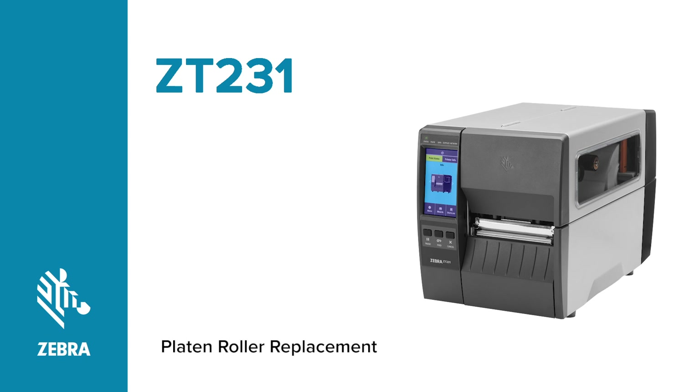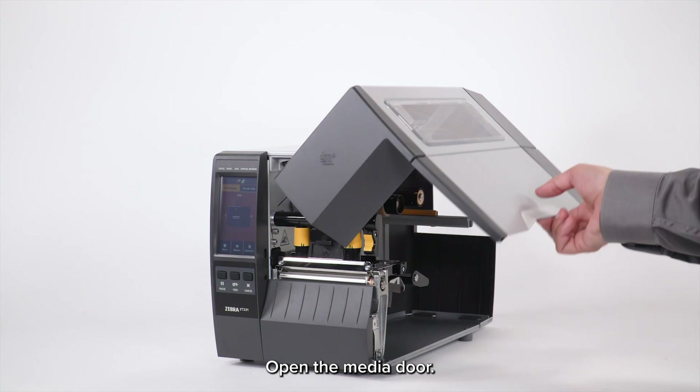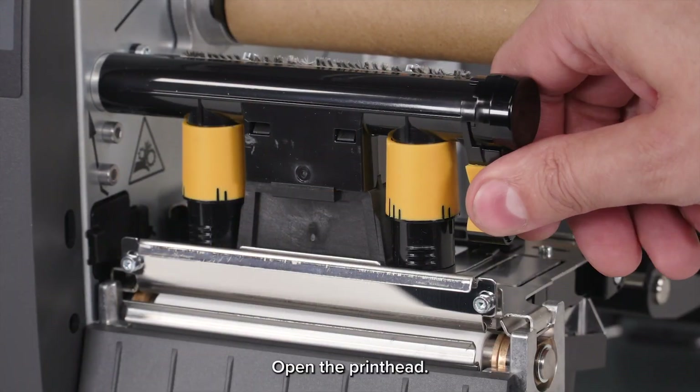Replacing the platen roller on a ZT231 printer. Open the media door. Open the printhead.